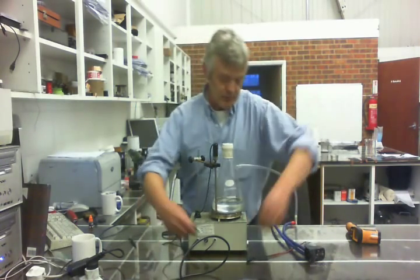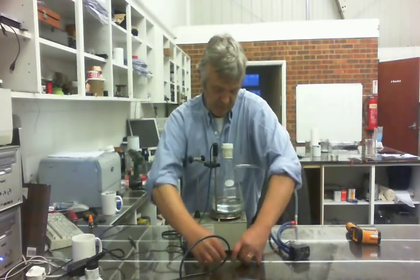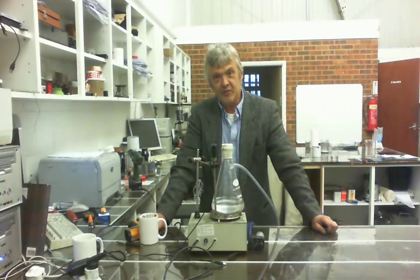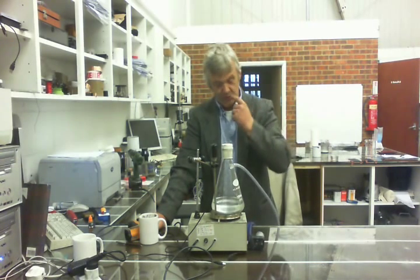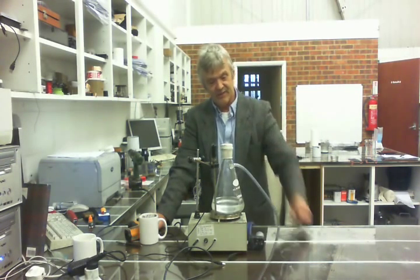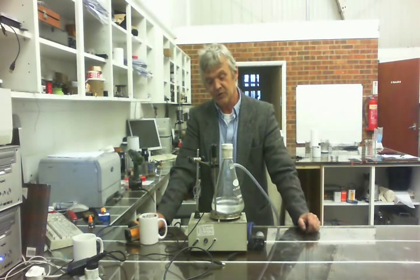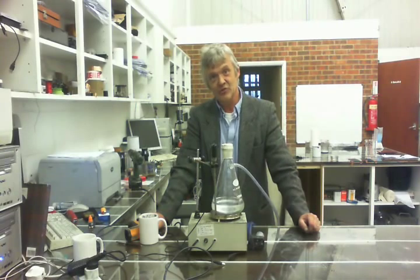So what we're going to do is apply a vacuum to it. There it is, happily bubbling away at 50 degrees centigrade because we pulled a vacuum. We don't have to maintain that vacuum — once that vapour goes up from the flask into the coil, it'll continue to bubble and just carry on.